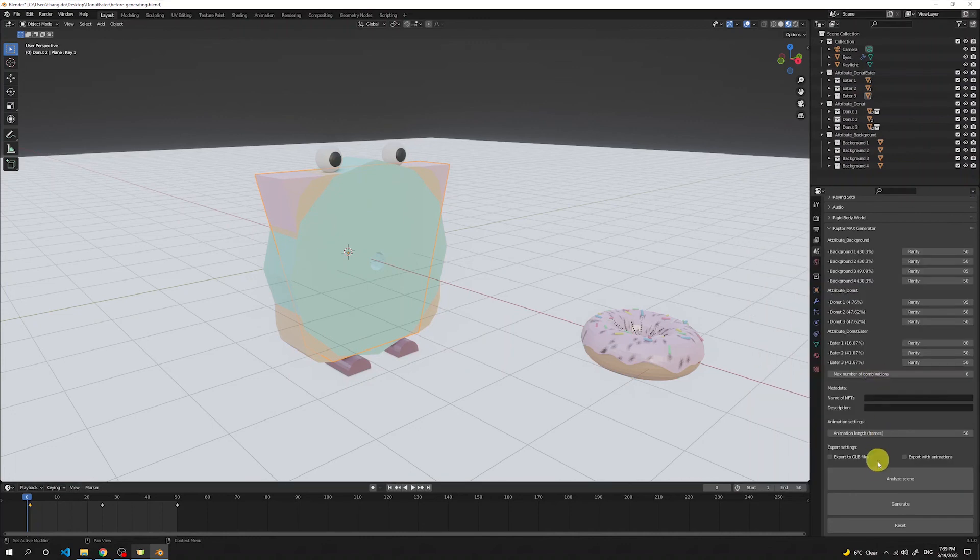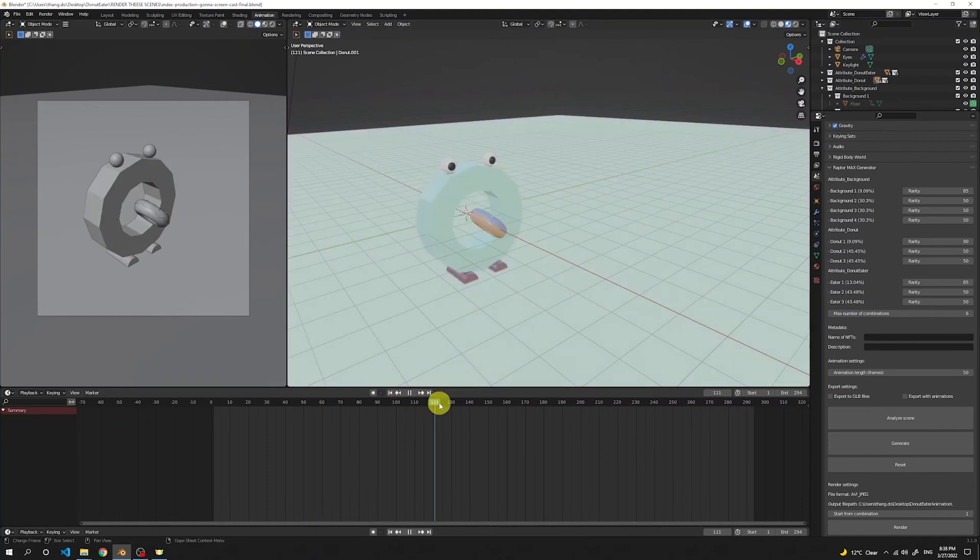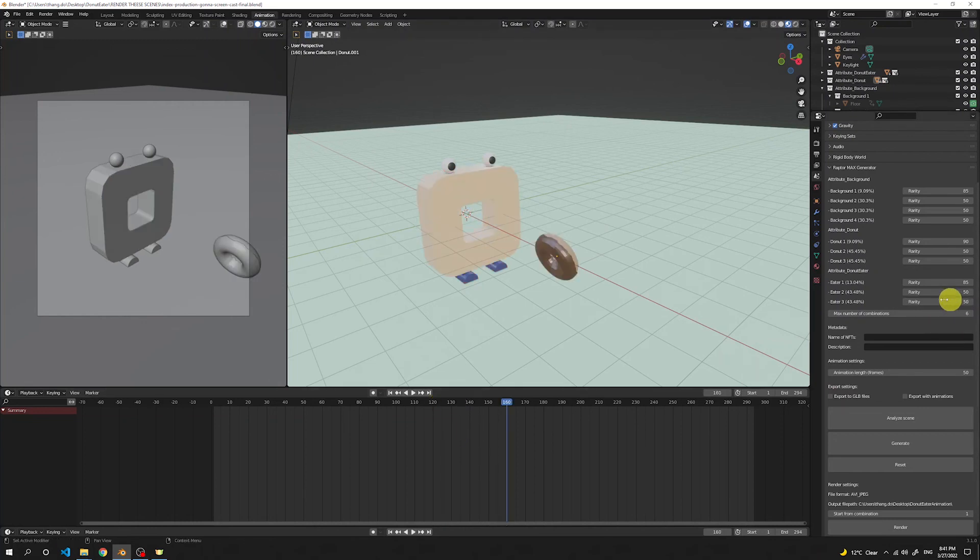The generation process is done. Moving the frame number, I can see the first combination that got generated. As we move further along, we see different combinations — this one has a different donut, the blueberry one which is my favorite, as well as a different background. Moving further, we see a different donut eater with another unique combination. All six combinations are actually unique and stored on our timeline.